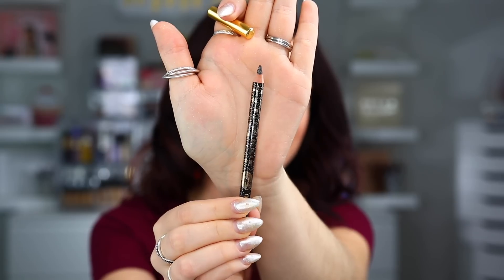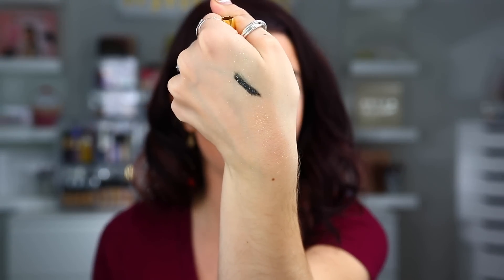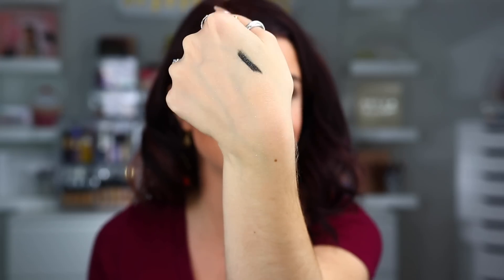The next thing we have is a glittering star eyeliner from Jouer — I think that's how you say it. I believe we've gotten something from them previously, another eyeliner, and I wasn't the biggest fan of that one — it was like a pencil eyeliner. So it is another pencil liner, and it looks like we have some glitter in there. This retails for $5. I don't love the formula of this, and I don't really get pencil liners like this because they don't work in your waterline and I have a hard time putting them on my top lash line. I'm not the most excited about this, but it's fun to have a different glitter liner.